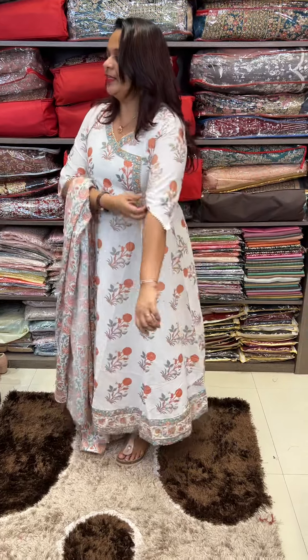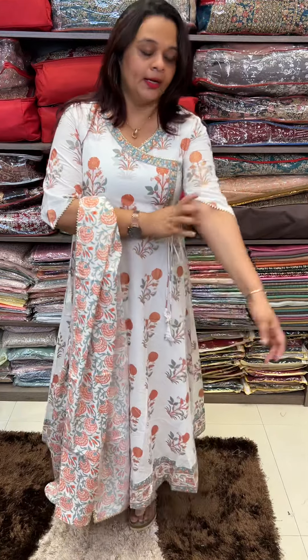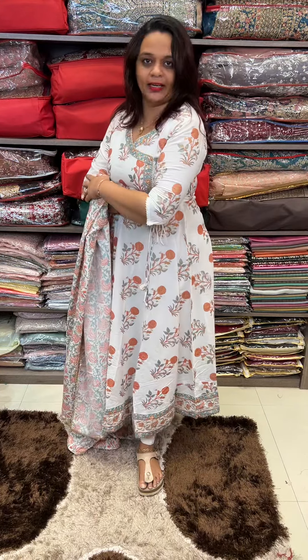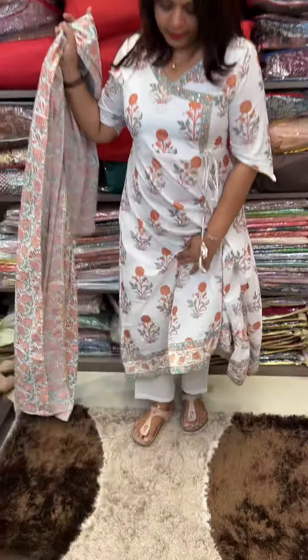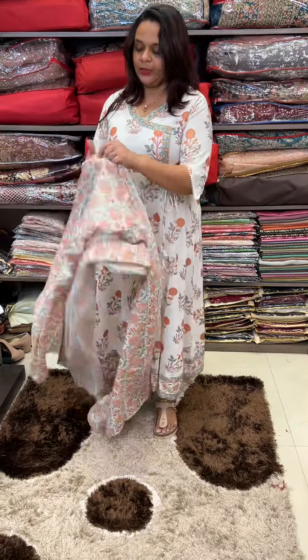It has a nice sleeve and a nice elbow. It has a special shape — it is a tight shape. This is a pure cotton plain bottom. It has a nice shape. It is an anarkaly flyer.